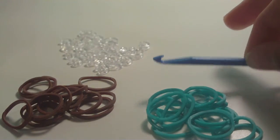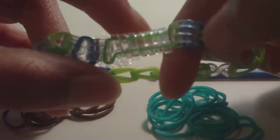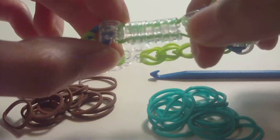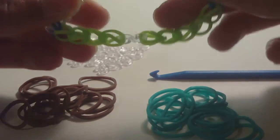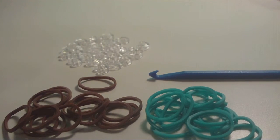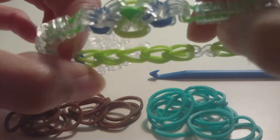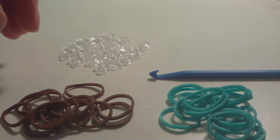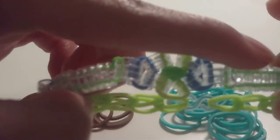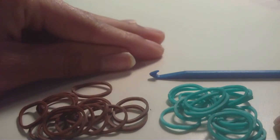To make this design you'll need a hook and a lot of clips — the exact number will be in the description. You'll also need rubber bands; you really only need one color, but to give it some variety since I have clear clips, I'm using two colors: cocoa and teal from Rainbow Loom. The number of bands needed for everything except the single chain extension will also be in the description.